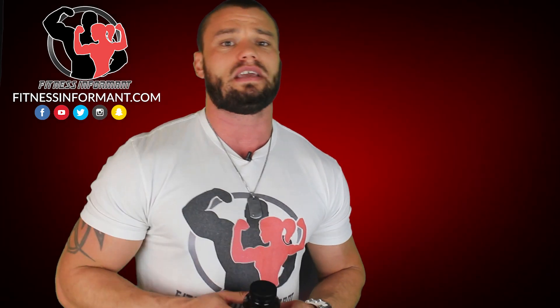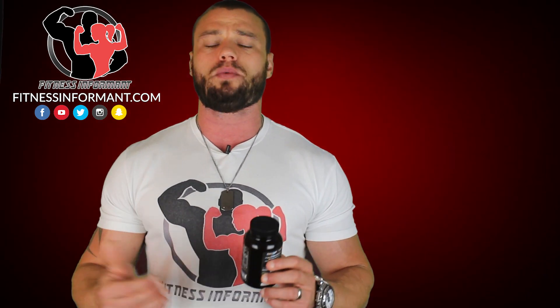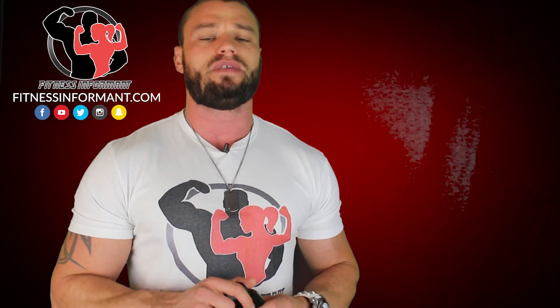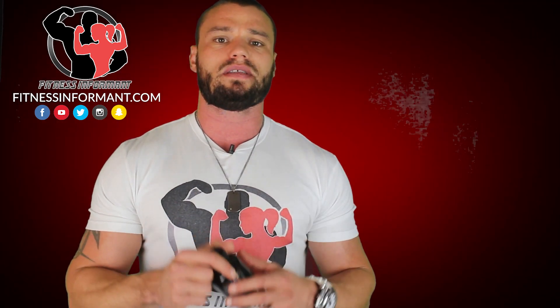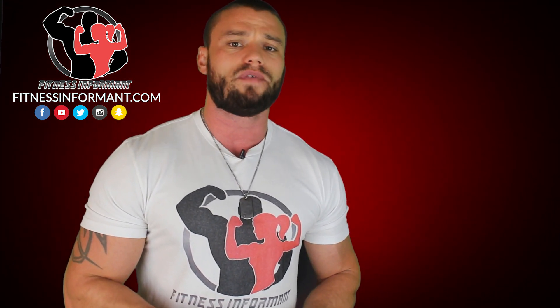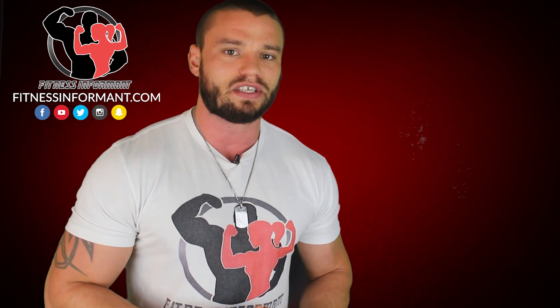Is this product worth it? Absolutely, it's worth $60 when you need it. But if you've been taking a high-stim pre-workout for years, don't just take this in combination with a high-stim pre-workout. If you're going to take Adrenal Care from Blackstone Labs, you need to reduce your caffeine, because that will give you the most effective way to use the supplement. Use a non-stim pre-workout if you can, reduce coffee and energy drinks, use this product, and rejuvenate your body.